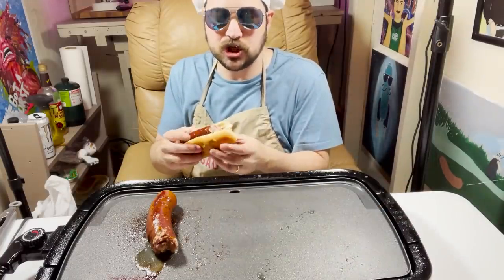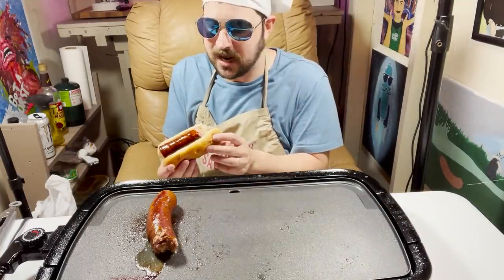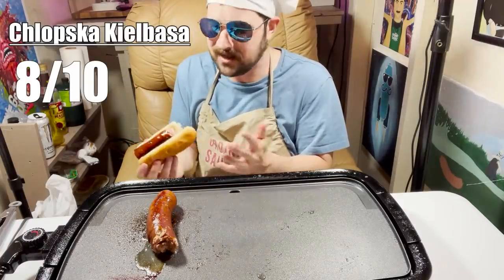Next up we have the Chopska. It's super garlicky — it's like the garlickiest sausage, behind the full garlic sausage. It is super garlicky. Wow, when you heat these things up the flavors just fly right at you.